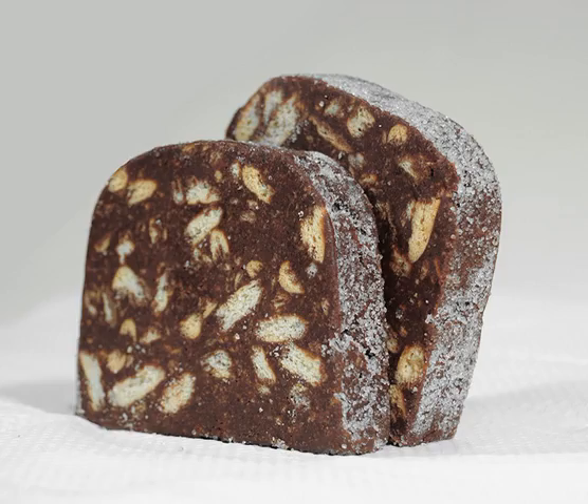Chocolate salami is not a meat product. The appellation salami stems from physical resemblance. Like salami, chocolate salami is formed as a long cylinder and is sliced across into discs for serving. These discs are a brown, chocolatey matrix like the red meat of salami, peppered with bright bits of cookie like the white flecks of fat in salami.